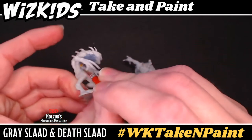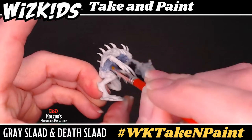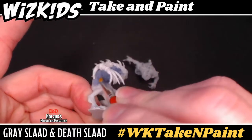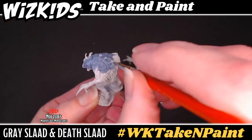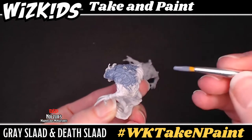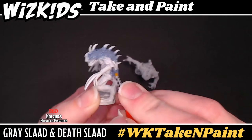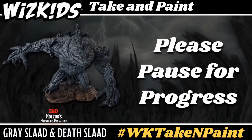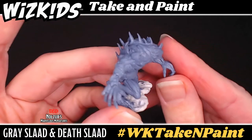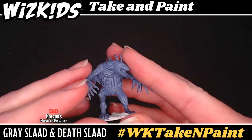Once you are done with that mini, then move over to the gray slaad. If you get paint on the base, that's okay, but you don't need to worry about painting that with the gray as well — we'll get to that later on. Don't forget to rinse that brush in your rinse cup, not the thinning water cup. You want to keep that thinning water cup clean. The rinsing cup is where you can rinse all your brushes. Your mini should be well covered, and if you notice any spots as they dry, you can always go back in and touch up those areas.